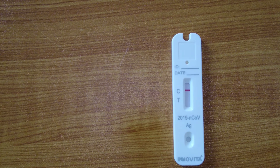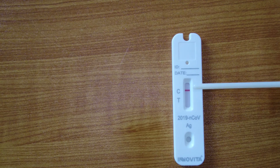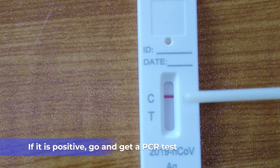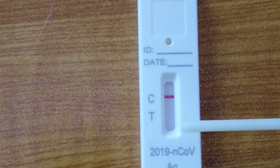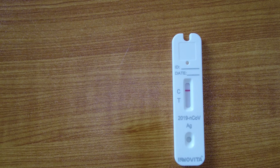And that is it. The test is over. Today my test is negative. You can see the line across from the C. If the test is positive, there would be a line across from both the C and the T. Any other results and you will have to retest.